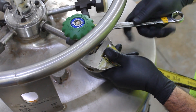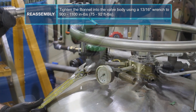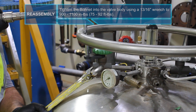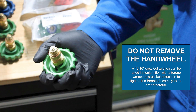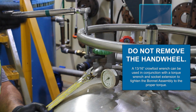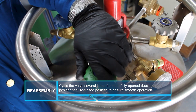While supporting the valve body with an appropriately sized adjustable wrench, tighten the bonnet into the valve body using a 13/16 wrench to 900 to 1,100 inch-pounds or 75 to 92 foot-pounds. Note: do not remove the hand wheel. A 13/16 crow foot wrench can be used in conjunction with a torque wrench and socket extension to tighten the bonnet assembly to the proper torque. Cycle the valve several times from the fully opened or back-seated position to fully closed position to ensure smooth operation.